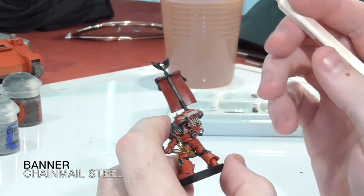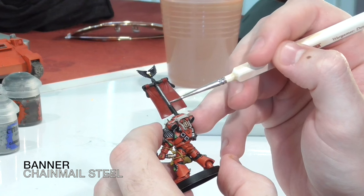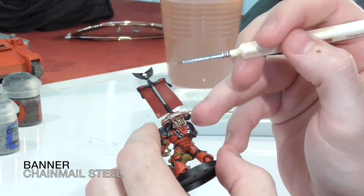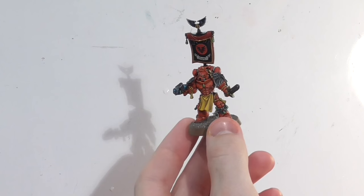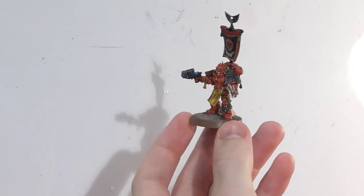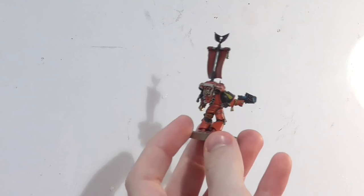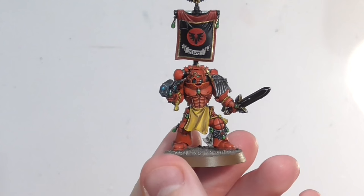Once that last layer of chainmail was applied, it was done. I was pretty happy with how the model turned out. It had been about a six-month break from painting so it was good to paint some Blood Angels again — it was the first Blood Angel I'd painted in a long time. The next step is to paint up an entire army, looking for about 1500 to 1750 points, and I'll show you how I paint all the different units. Alright, peace out guys.